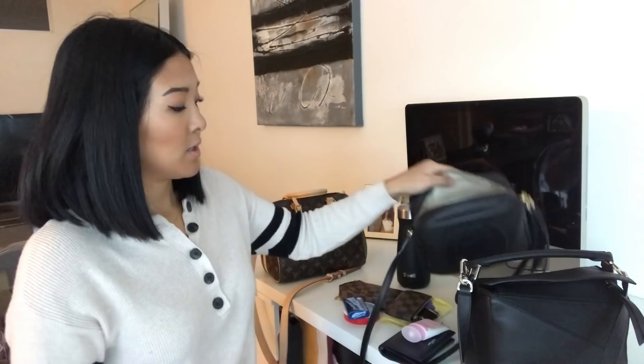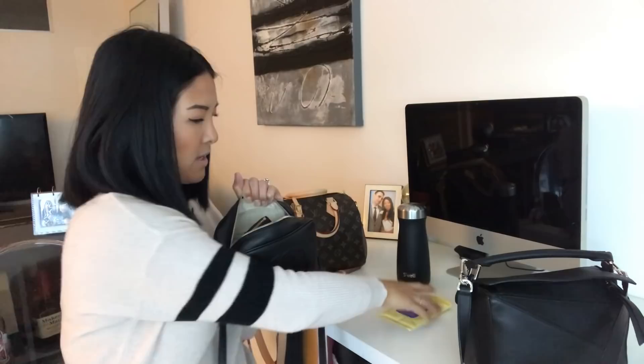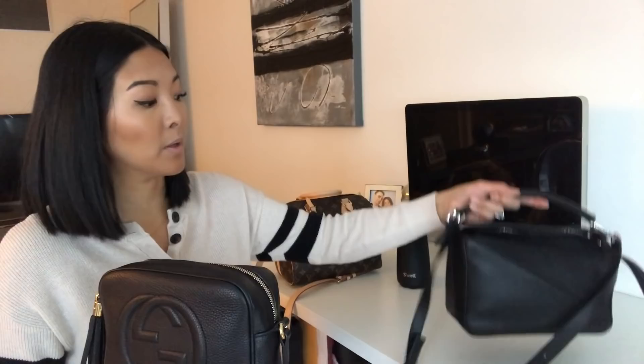Let's transfer everything into the Gucci first and then we'll end with the puzzle bag. The mini pochette, wallet, hand lotion, mints, keys, and baby wipes all fit in the Gucci, but at that point it's pretty much full to the max. The bag is quite heavy. I can close it, but it's definitely at capacity — the water bottle doesn't make it in.